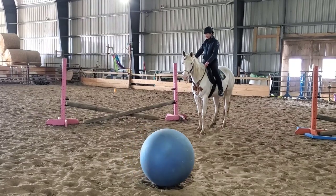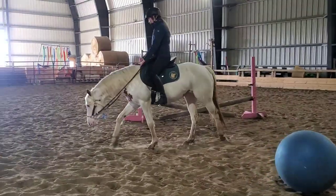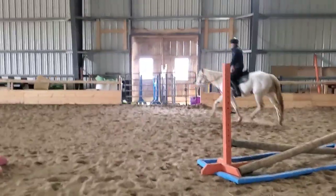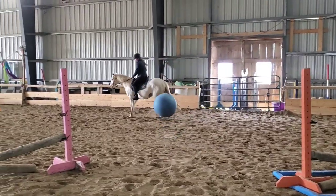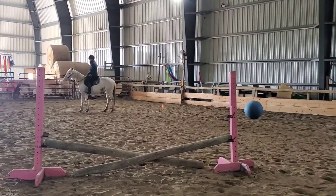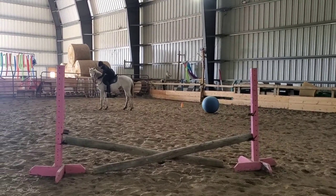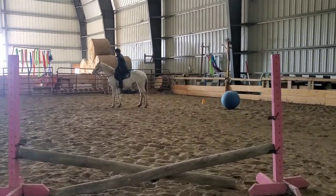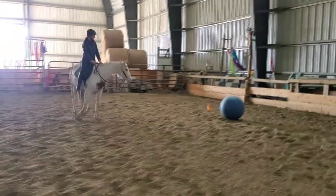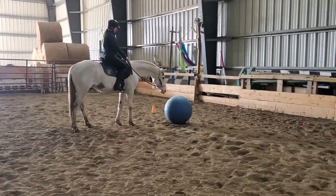We've been doing some confidence-building stuff. I can show you some stuff we're doing with the ball, where I actually kick the ball kind of at Asha. The idea is that she can just maintain a consistent pace and not get worked up or upset about that. That was a pretty good test there because she was trotting by and the ball was pretty close to hitting her, and she really didn't have a big reaction. So that's really good.